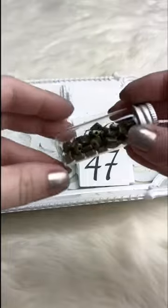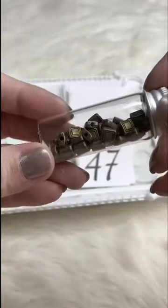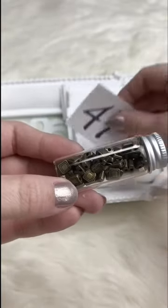And this one sits like a square — the hole goes side to side. Just a cute little puffy square. Retails for $0.20; for Facebook Live it's $0.10.